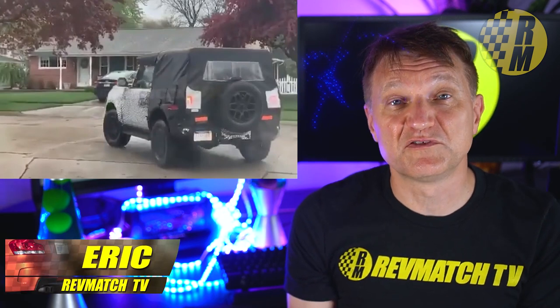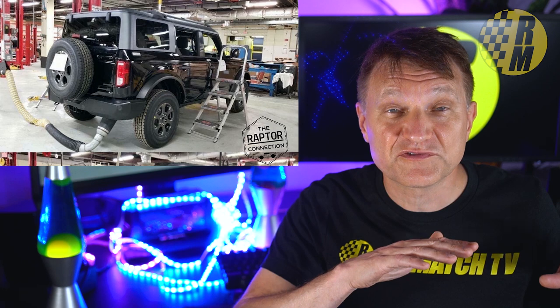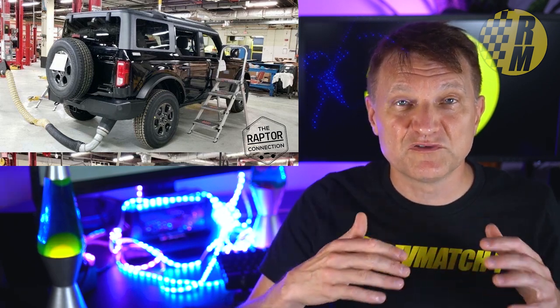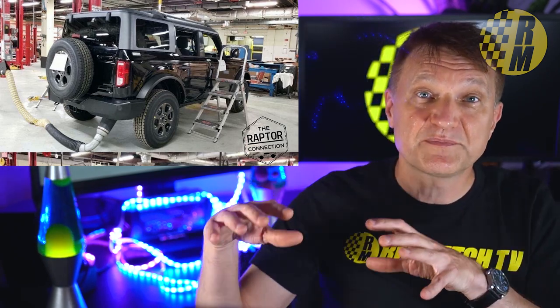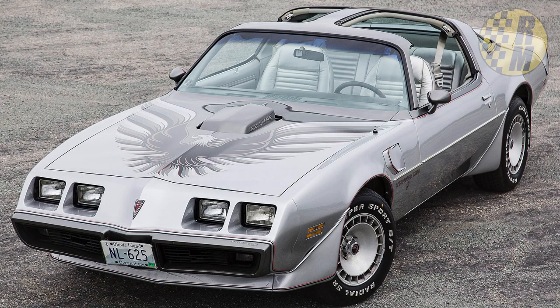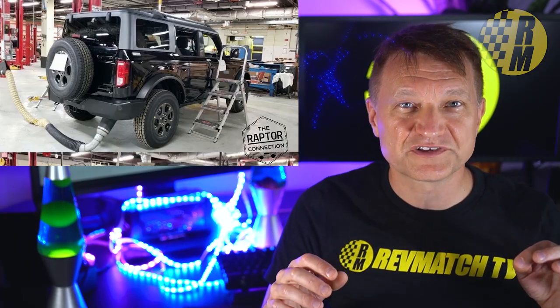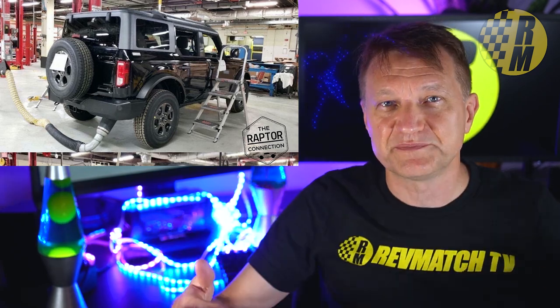We know there is going to be a removable hardtop. We've seen this reported in the media and there have been spy photos of Broncos driving around without the extra cladding on top. My source, within Ford, tells me it's going to be removable in sections — a separate driver section and a separate passenger section, kind of like the T-top from 1970s Firebirds or the Supra.